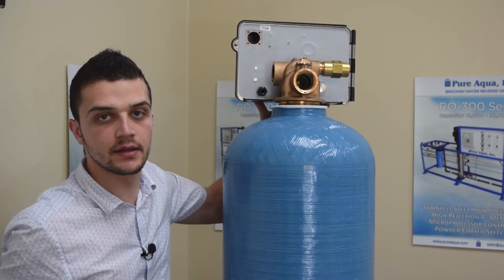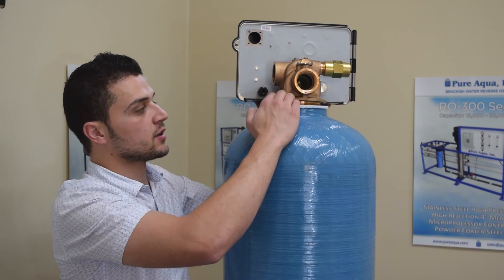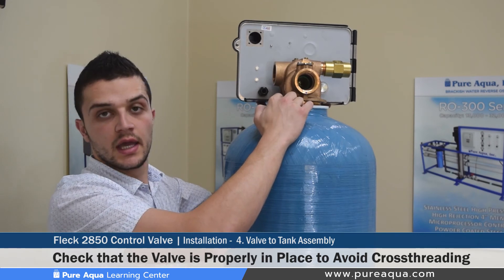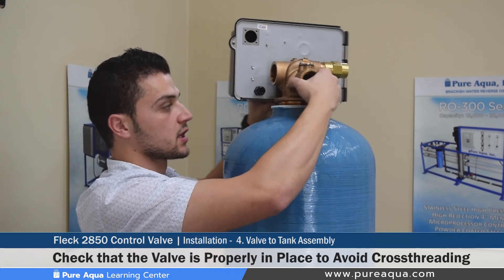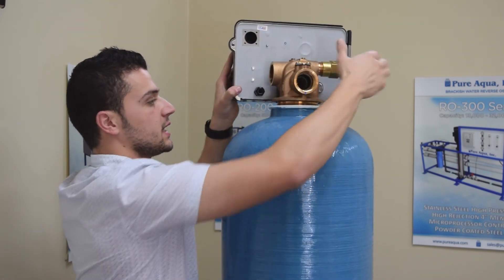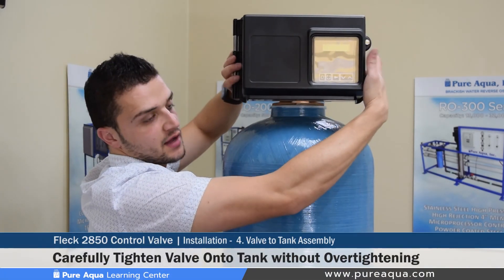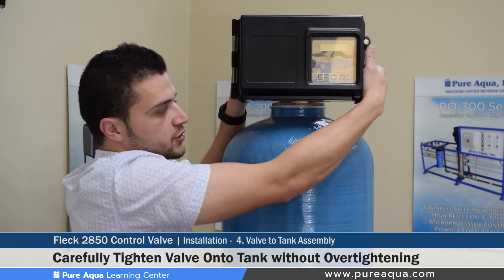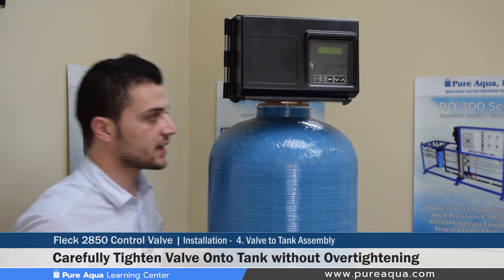Once the valve is installed onto the tank and the riser pipe is properly inserted into the center of the valve, it is very important to ensure the threads are straight to avoid cross threading. This is a common issue when installing a metal valve onto a plastic tank. The valve requires about four or five complete turns until tight. Once it becomes difficult to turn, go about a quarter turn more — tighter than that can damage the tank and is not recommended by the valve or tank manufacturer.